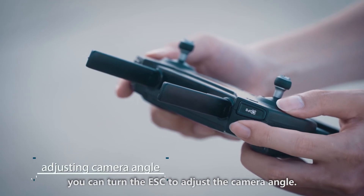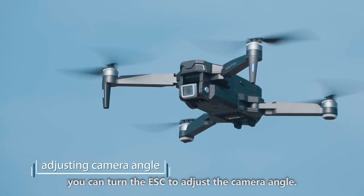During the flight, you can push the gear on the remote to adjust the camera angle.